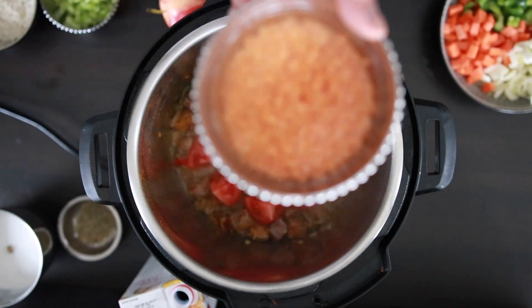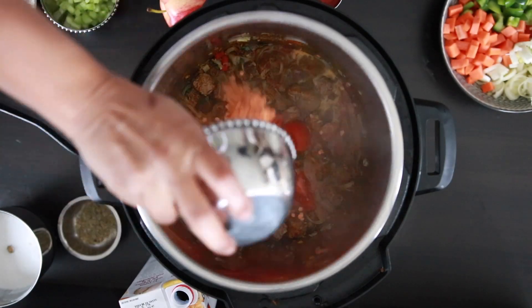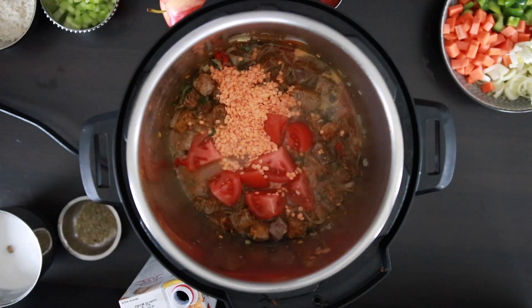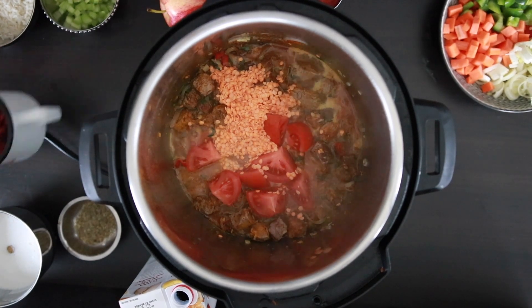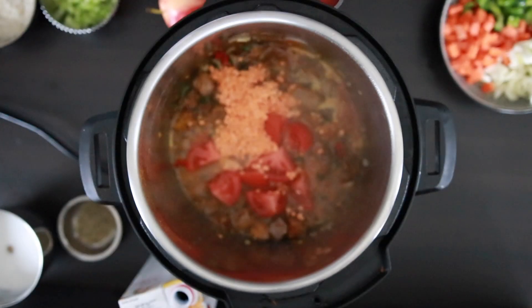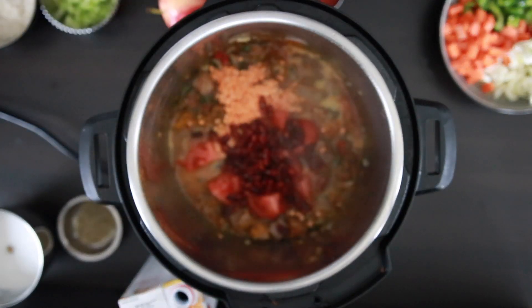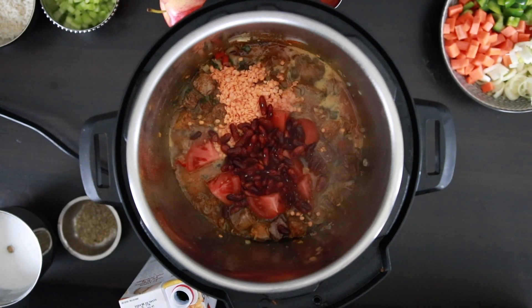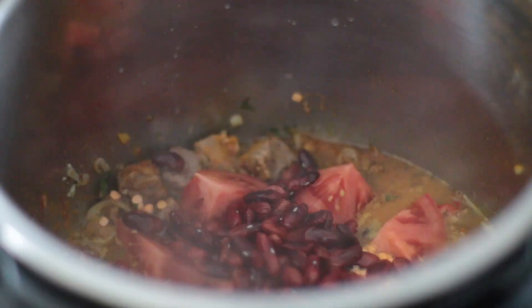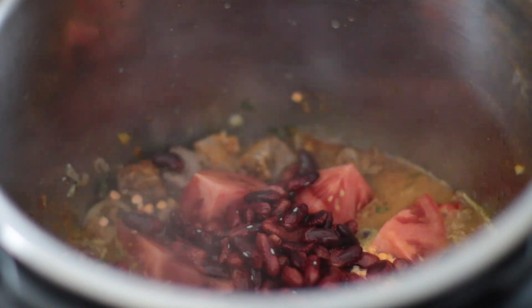I'm going to add half a cup of red lentils, also called masoor dal — I've soaked and drained these. I also have half a cup of red kidney beans that I soaked overnight. I didn't precook these as the pressure cooker will take care of that. But if you're using a pot, cook the beans separately and add them in. For texture, I'm going to avoid using canned beans.